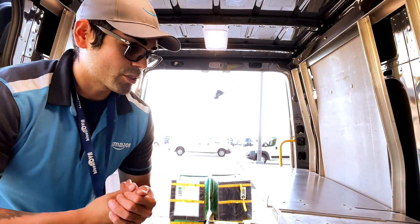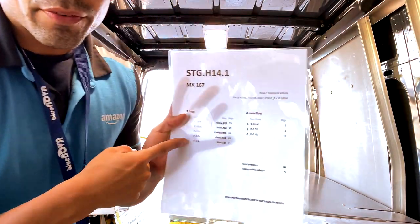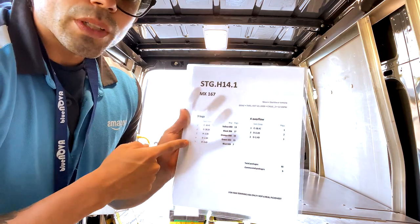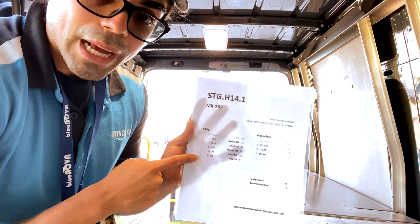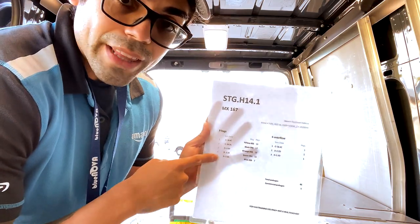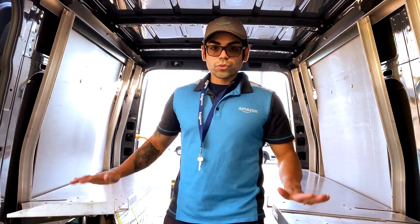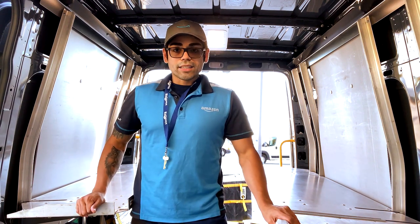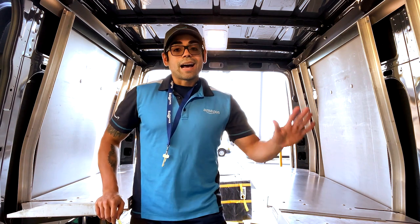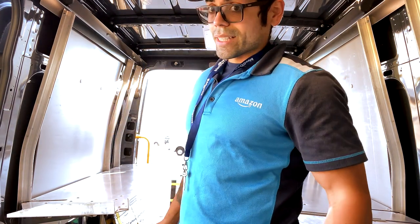If you know how to read a pig sheet, cool — if you don't, a link will be in the description below. Let's say today was an easy day and you're reading your pig sheet. I like to work my way from the bottom up, so the first one I put in is the last one I'm going to deliver. You don't have to use these shelves if you don't want to — I like using them because it helps me stay organized.